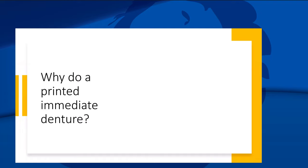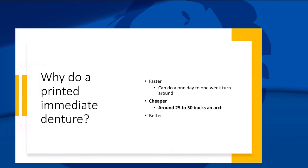Why do a printed denture immediately? I like to think of everything as faster, cheaper, better. It's faster because I can do it anywhere from a day to a week. These patients come in pretty afraid — they haven't seen a dentist in years. If you say 'I can get this back to you in a week,' they love it. It's Amazon culture — people want things tomorrow. And we can do these cheaply: I can print an arch for $25 to $50.